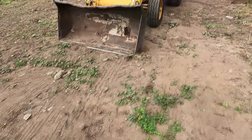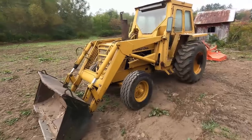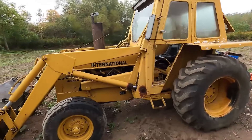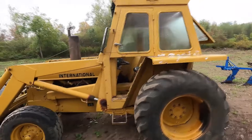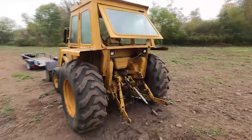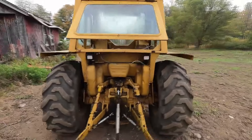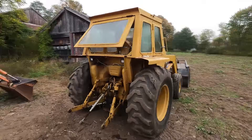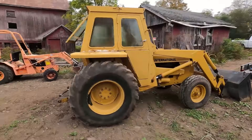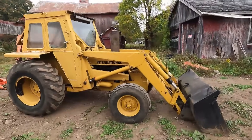Now this tractor has three small deficiencies. First of all, the front bucket is rather rough - it's been welded and re-welded and rusted. But I don't really need this particular tractor for the bucket; rather I need it for the three-point hitch system and for the overall horsepower and weight. Secondly, there's a pinhole leak in the top radiator hose which sprays radiator fluid onto the belt and everywhere else, so that has to be fixed. And there's also a pinhole size leak in the hydraulic system. But this is a very nice tractor.